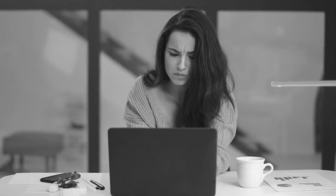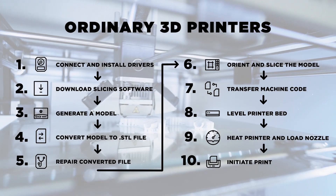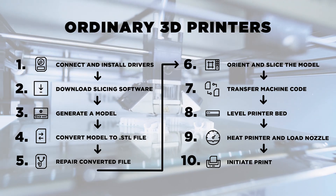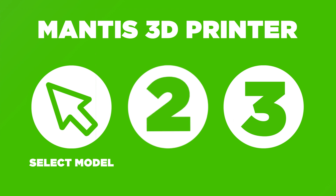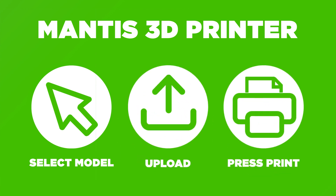The Mantis 3D printer puts an end to the frustrating 3D printing learning curve and works under the hood to take those 10 steps and simplify them down into three intuitive user actions: select a model, upload, and press print. It's that easy.